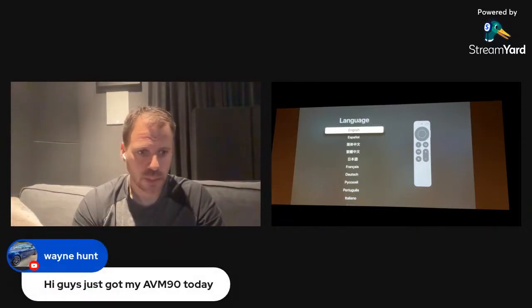Starting to collect some folks in here — hello to Nate, hello to Jose, hello to Gary. Wayne says he just got his AVM 90 today — jealous, sweet, got some work to do setting that up and a whole bunch of things to do with ARC ahead of you. Pop a comment in, let me know you're there, let me know where you're from. If you have any questions to get started about the Apple TV, go ahead and drop them.